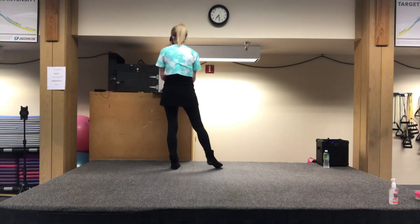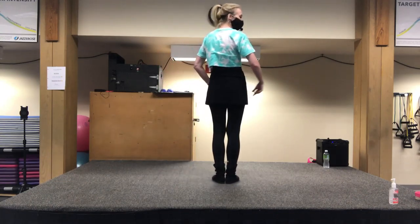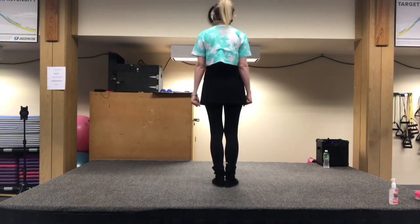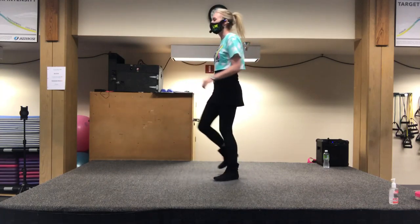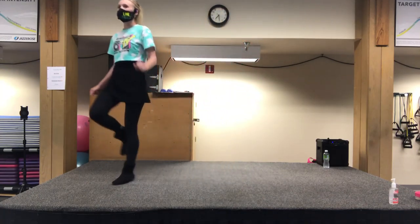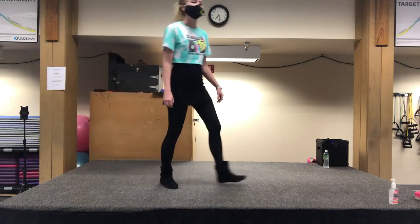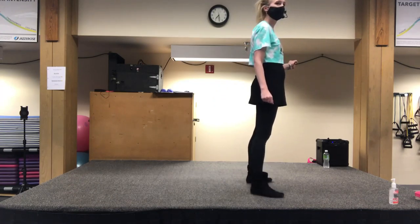Ready? And a one, and two, pivot three, four, walk right, left, C up, and down, then left, lock, step, lock, step, a tap, tap, stomp, and out, up. Good. So we're going to keep going. Here is where we're going to have our heel jack section.